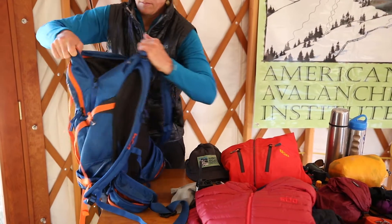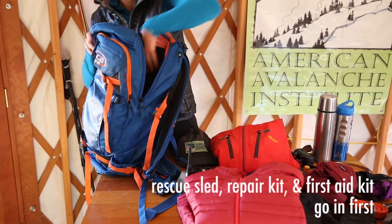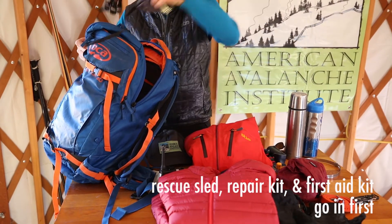The other thing I think about is the order that I'm going to use stuff. Gear that I pack just in case — my rescue sled, my repair kit, my first aid kit — goes at the bottom of my backpack because hopefully I won't use it that day.